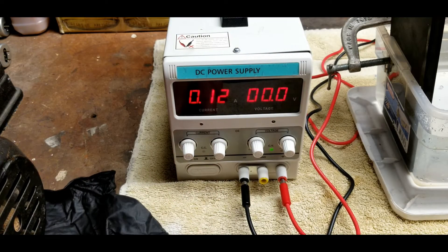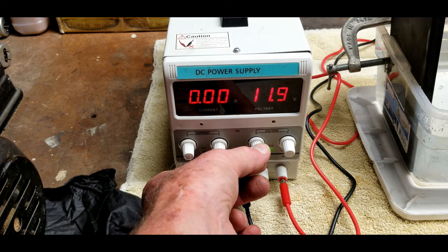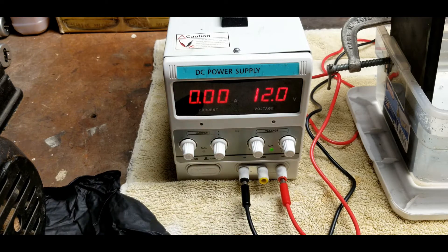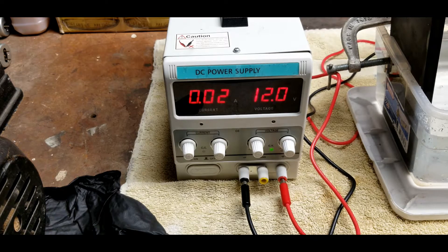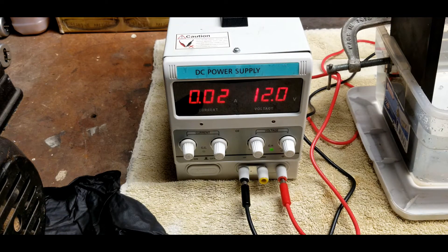Now I'm going to turn on my power supply and adjust it to 12 volts. There's no current being drawn yet because I don't have it hooked up. So let's hook up the cathode — you can see there's about 0.02 amps being drawn. Now I'm going to add about 2 ounces of pH Up. After pouring it in, you can see there's a couple of amps flowing. That's the difference the electrolyte makes.